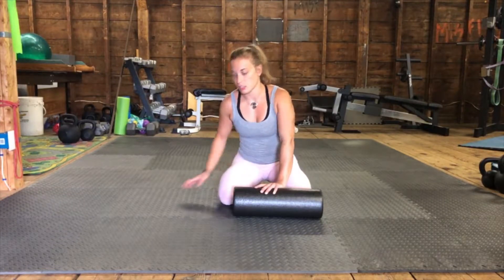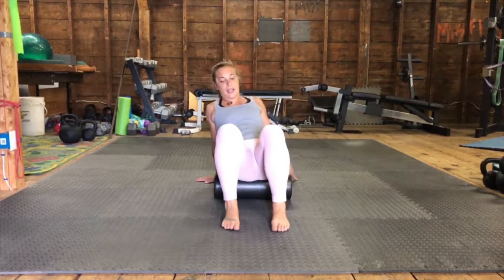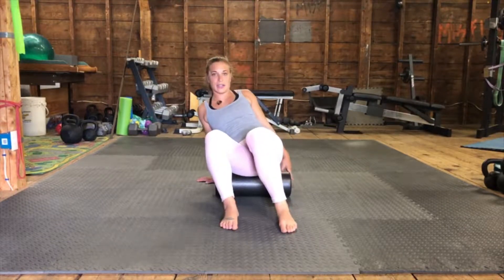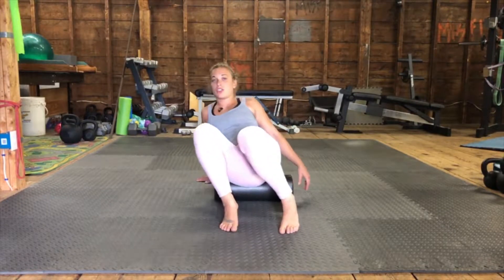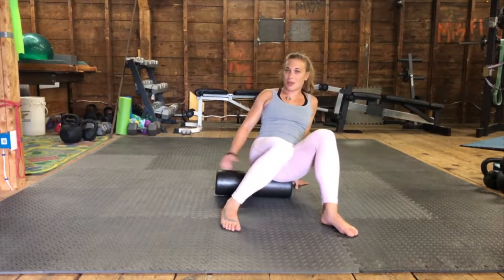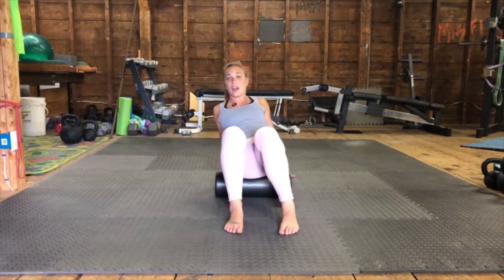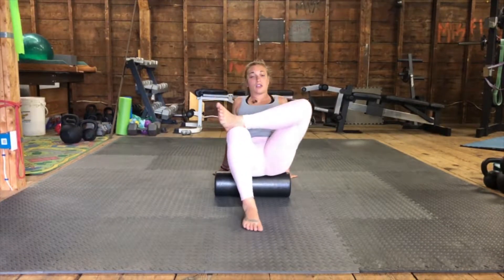Let's start with the butt — I think that's the easiest place to start. You're going to take the foam roller and sit on it with your hands down and feet touching the ground. Right now you're in the middle at the sacrum — turn a little bit to the side, angle to the side you want to release, and roll into it. Make sure you're getting the entire butt cheek, from all the way where it starts at your hip — the iliac crest — all the way down to the bottom of the butt cheek. Roll forwards and backwards, and if you find a really good spot you can hang on there for a little while.